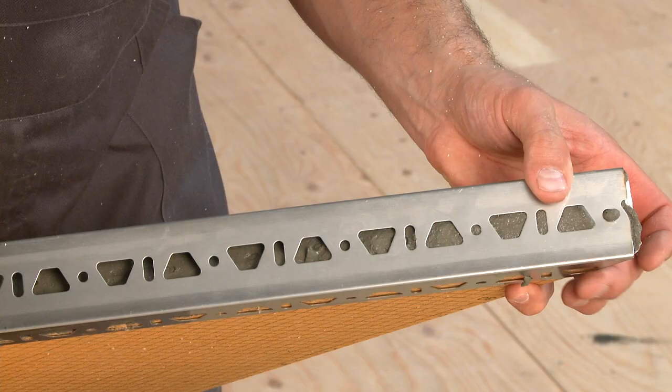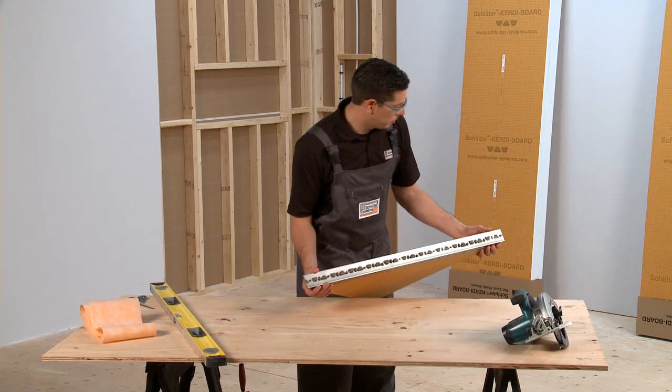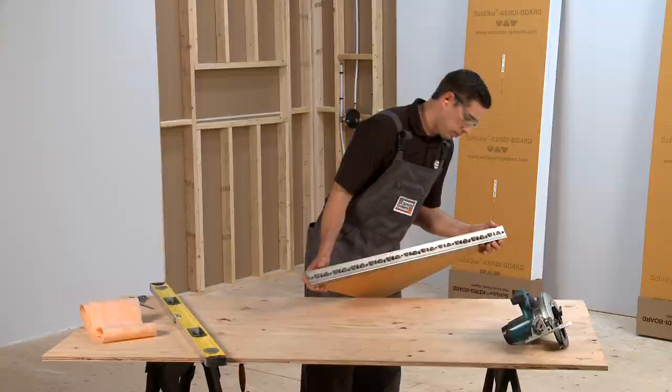The CurtiBoard ZA or ZB profiles are installed to reinforce panels for extra support. We installed the CurtiBoard ZB in our installation using thin-set mortar. CurtiFix can be used as well.